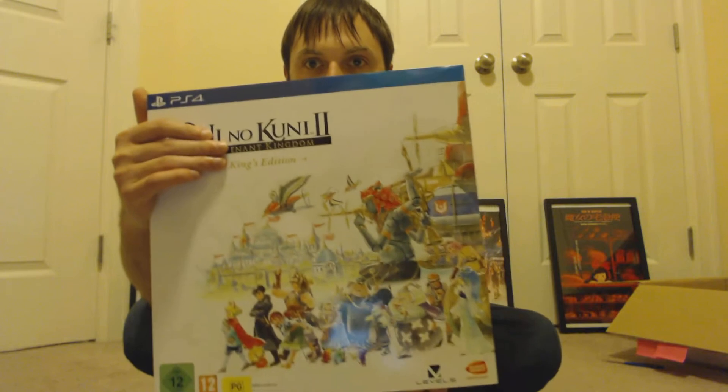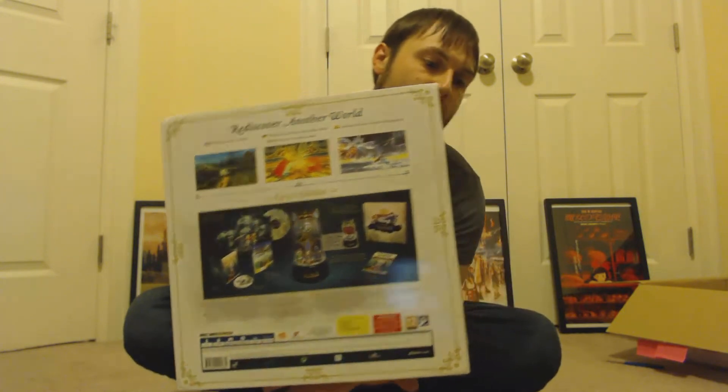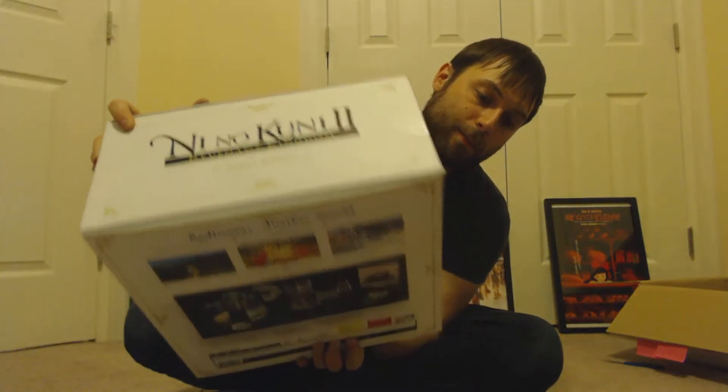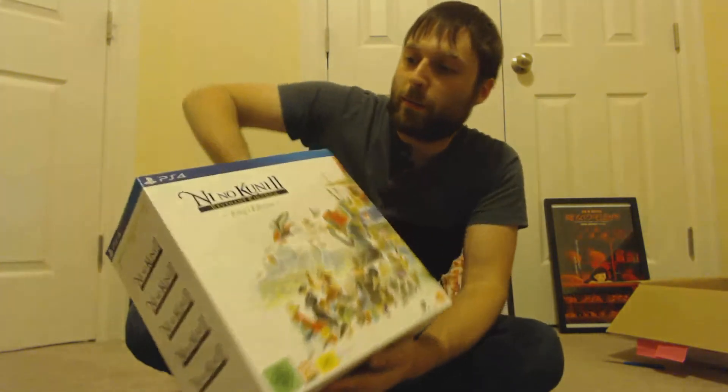So here's the box. As you can see the cover sleeve has this really beautiful artwork on it. They did a really great job with this. This whole thing is just incredibly well done. Looks like even on the side it has multiple languages. There's the bottom for you. Let's go ahead and crack into this — we'll take a look at the inside, see what's in there, depending on where I put my knife.